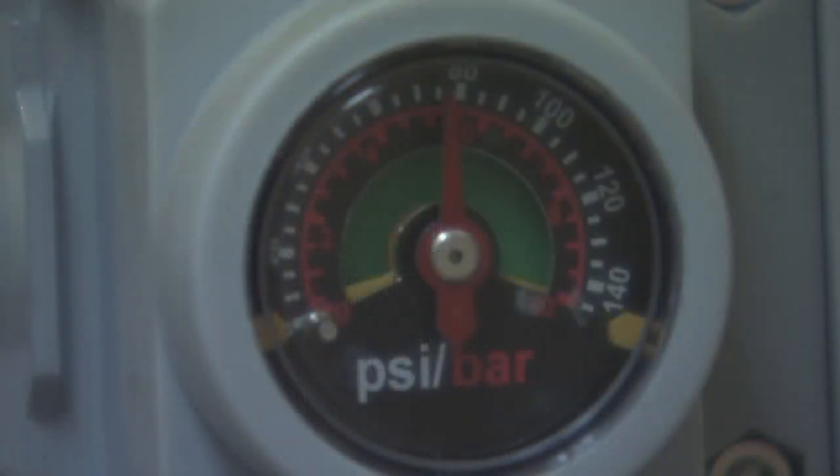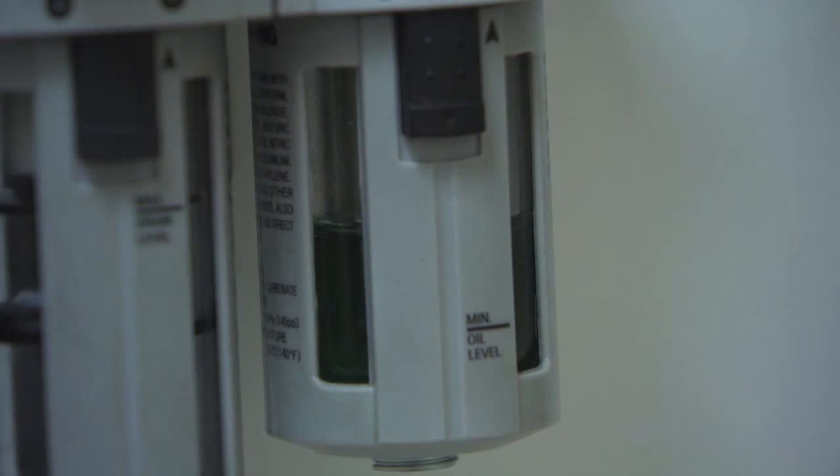First, adjust the static air pressure to approximately 80 PSI. Next, check that the spindle oil is above the minimum mark on the reservoir.